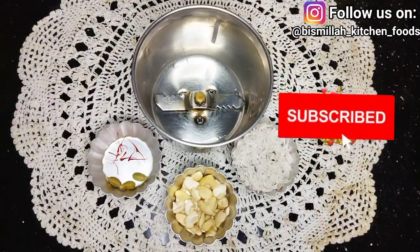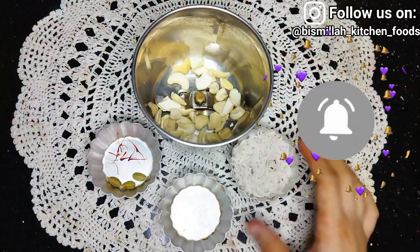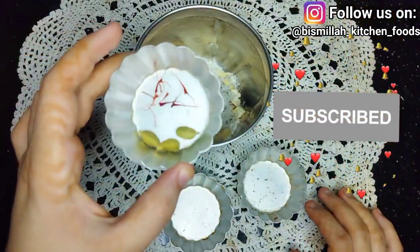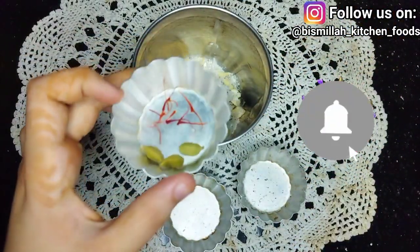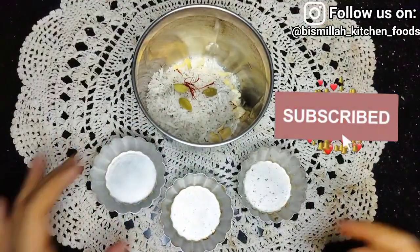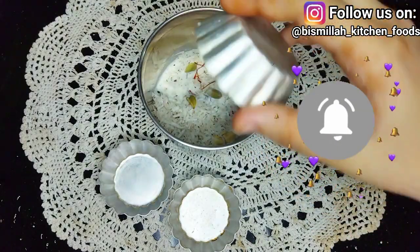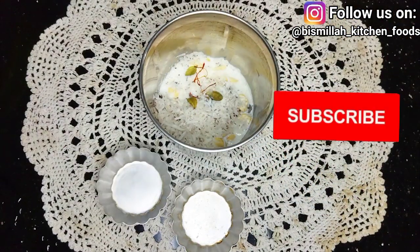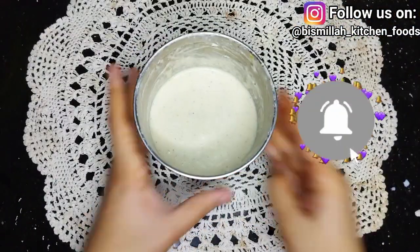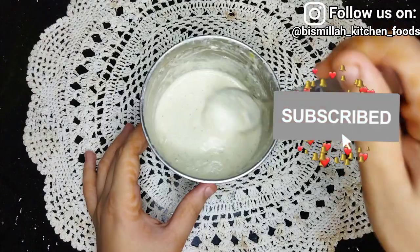First of all, I have a mixer jar. I add 2 tbsp of cashews and 3 tbsp of coconut — I have grated coconut. I also add 3 pieces of nachi and 1 pinch of saffron, which will give a very good taste to the Nawabi chicken. I add 3 tbsp of milk and 1 tbsp of ginger garlic paste. Now I will prepare a fine, smooth paste.